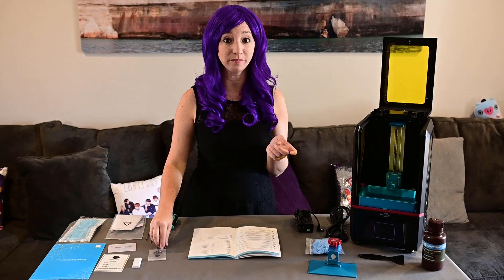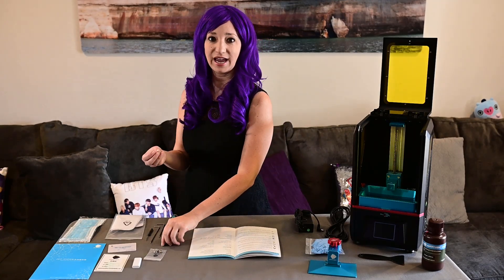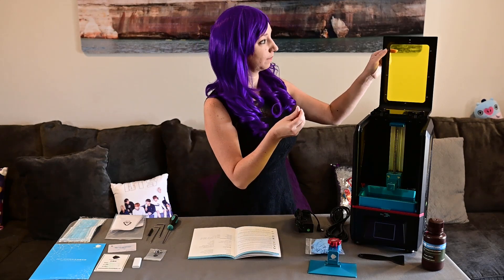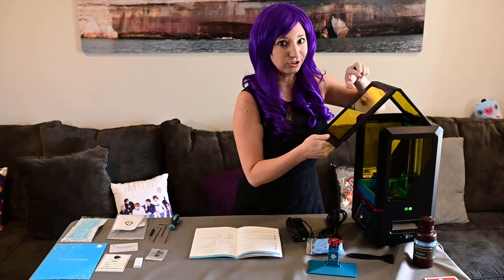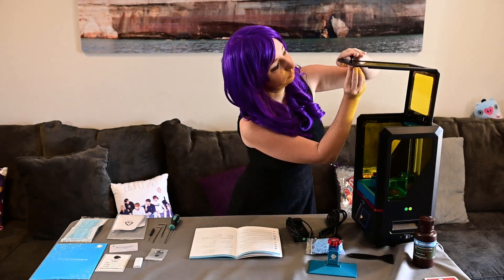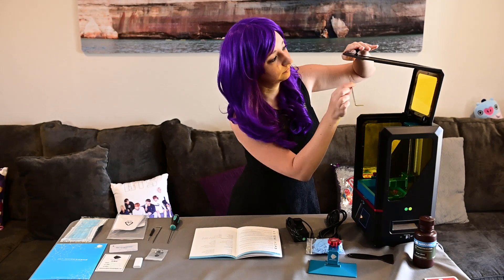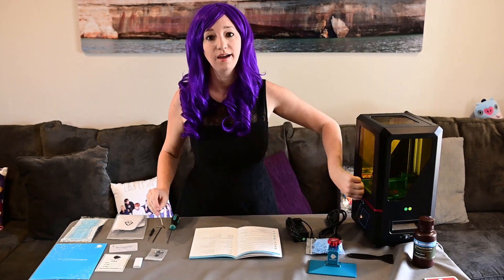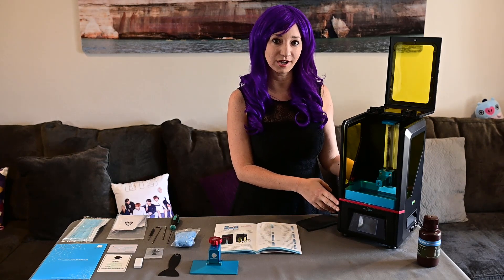Let's do the one bit of assembly you have to do for this, which is attach the handle. It's already got a pre-drilled hole. Assembly complete! I've plugged in the printer and now we can go ahead and turn it on.